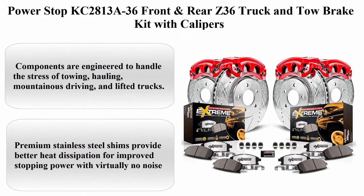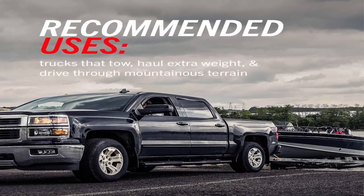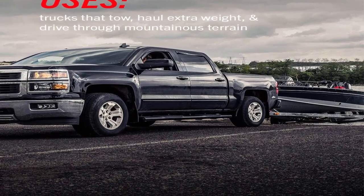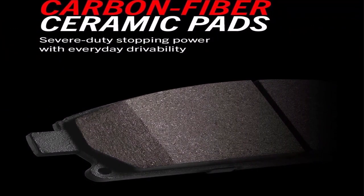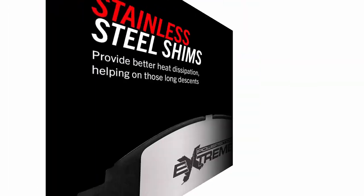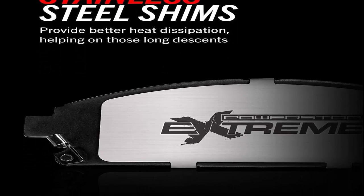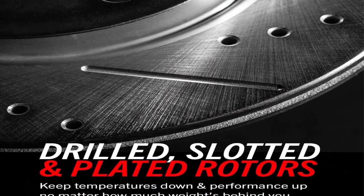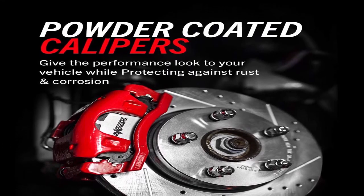Top 1: Power Stop KC2813A36 Front and Rear Z36 Truck and Tow Brake Kit with Calipers. Components are engineered to handle the stress of towing, hauling, mountainous driving, and lifted trucks. Dust-free braking performance — Z36 carbon fiber ceramic formula provides the extreme braking performance demanded by your truck or 4x4. Premium stainless steel shims provide better heat dissipation for improved stopping power with virtually no noise. Drilled and slotted rotors keep your brakes cool even in the most extreme conditions.